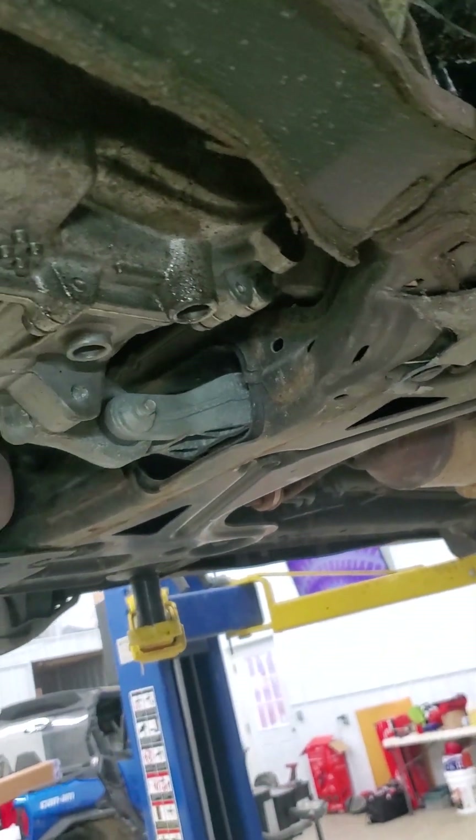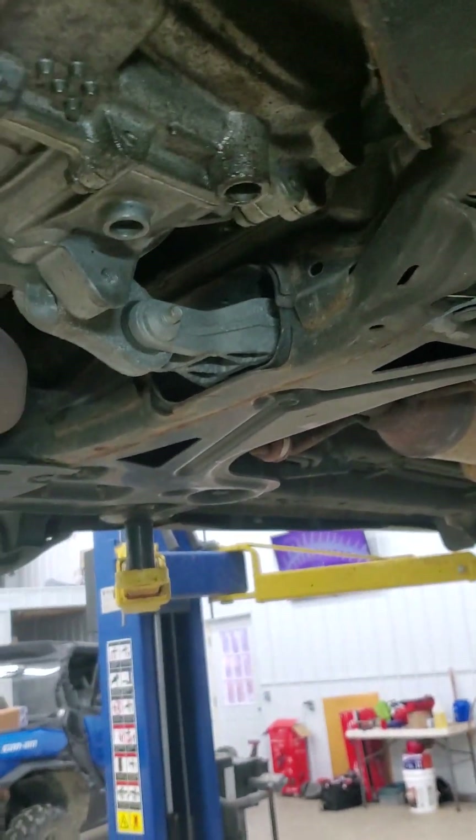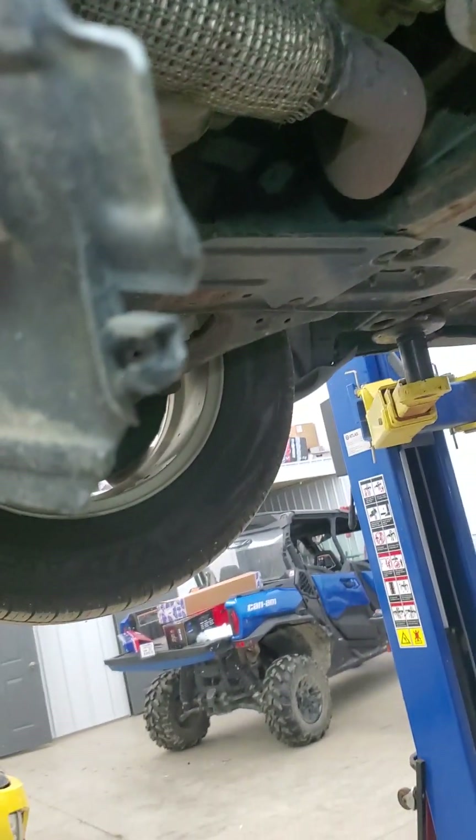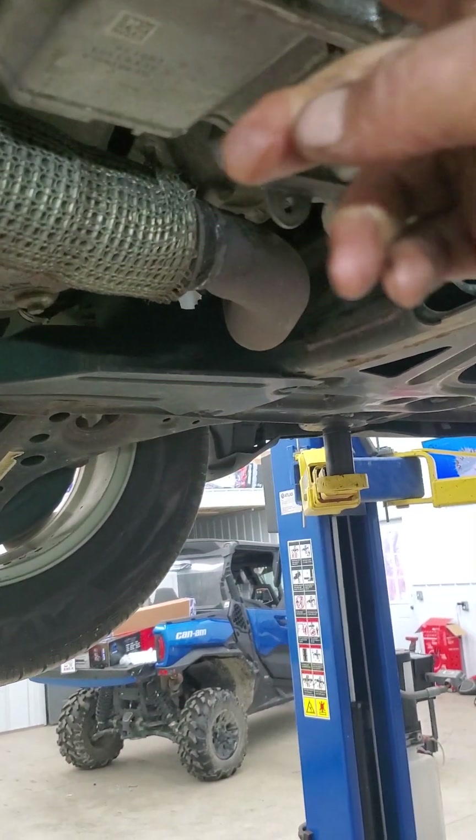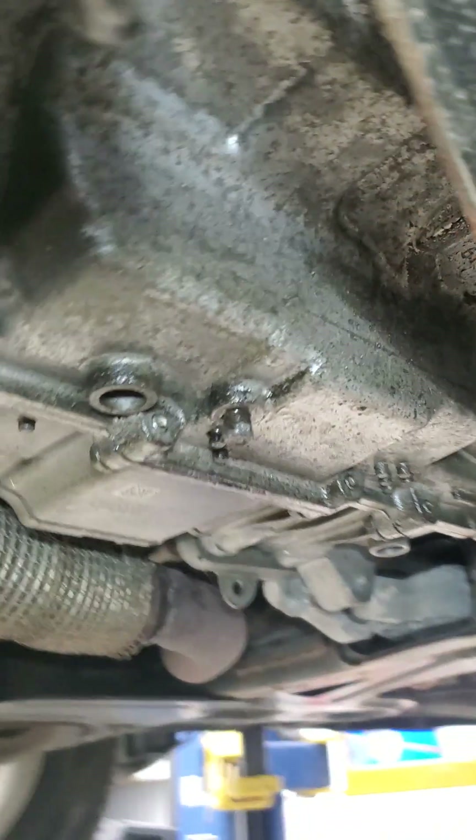When the axle shaft popped, we lost a lot of transmission fluid. I don't know how long it's been sitting or whatever, so we're just gonna change what we can right now. No sense in adding old to new.